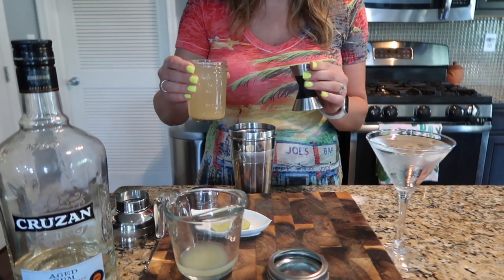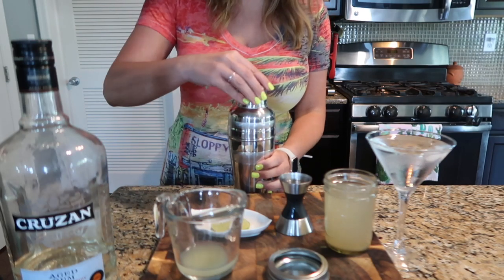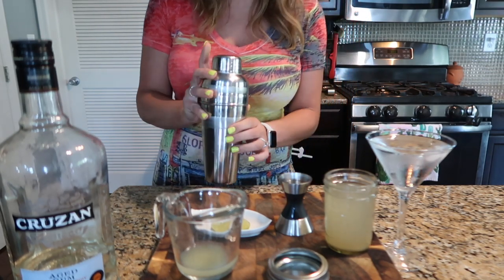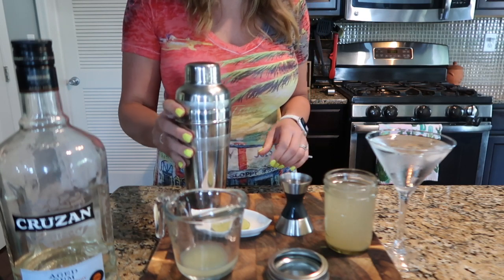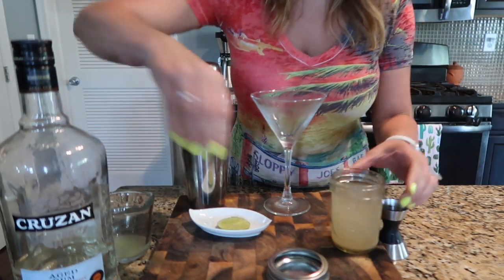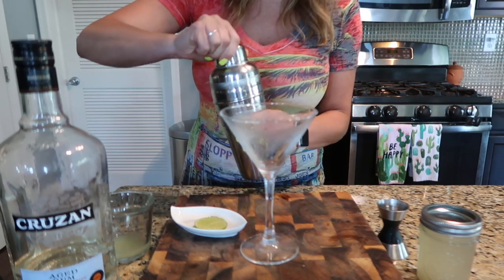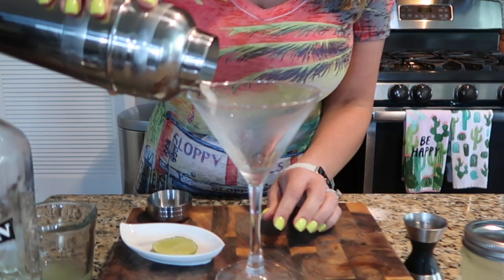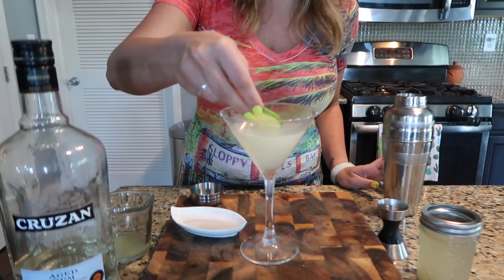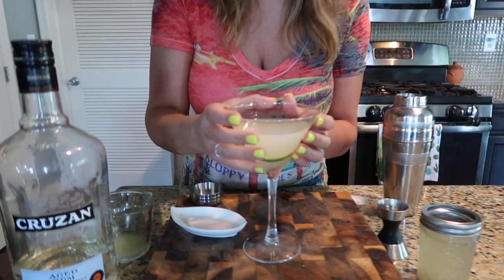Lastly, we're going to add one ounce of the low-carb simple syrup. Put the top on the shaker and shake it up. When I shake, I usually count to 20 — that's usually perfect. Then dump out the chilling water from the glass and pour the drink right in.